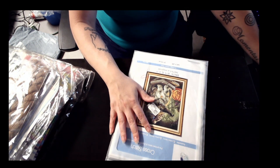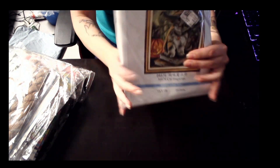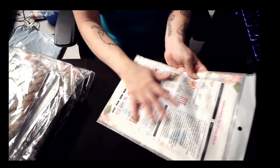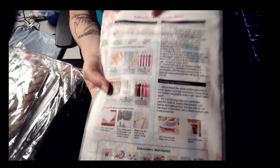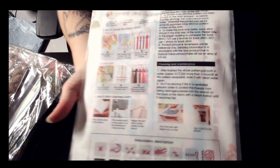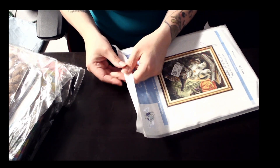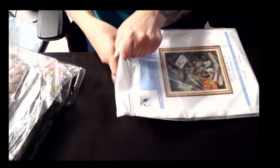I got this lovely cat from Joy Sunday. This is typical of Joy Sunday — it comes in a really usable bag, it comes with all of your instructions and how-tos. It does have a little bit of backstitching. I can see that with the whiskers and the pumpkin.